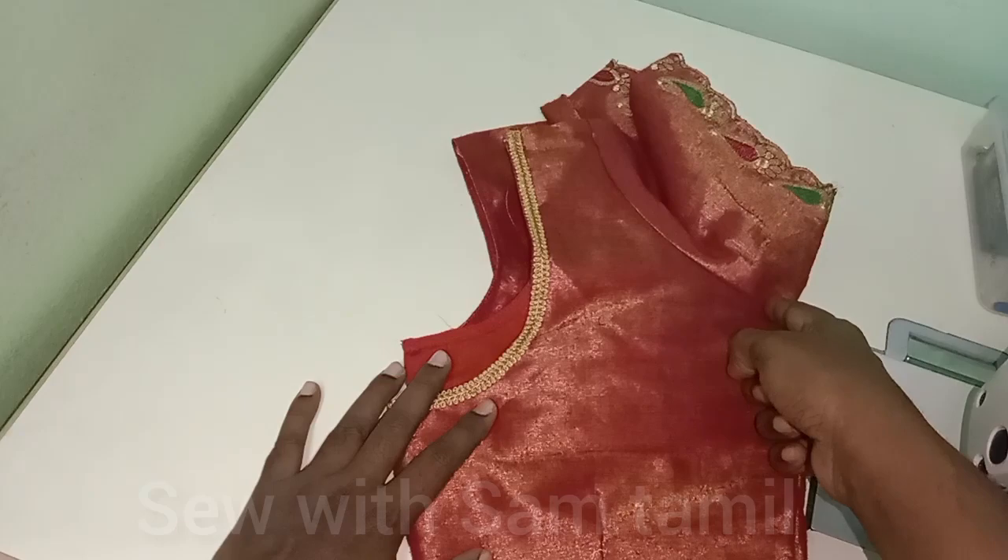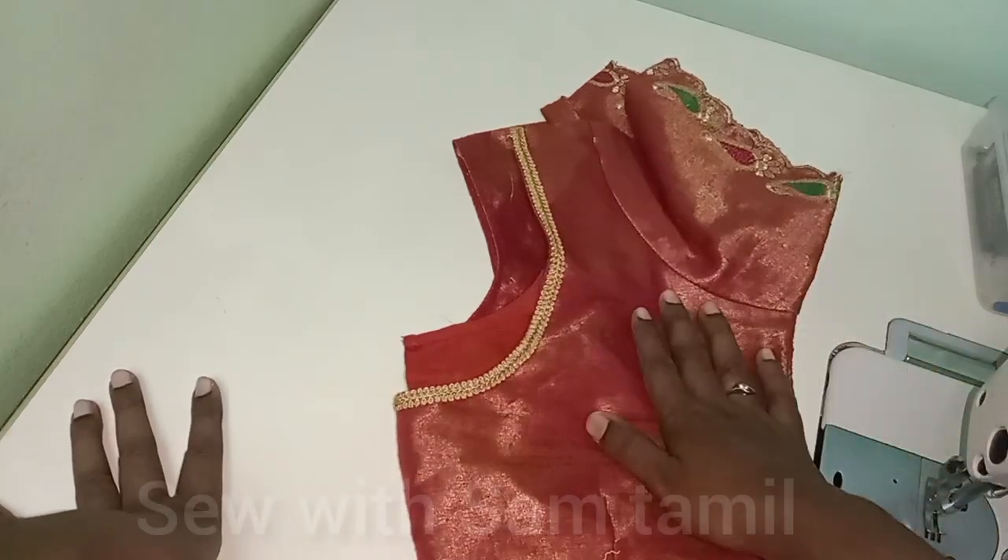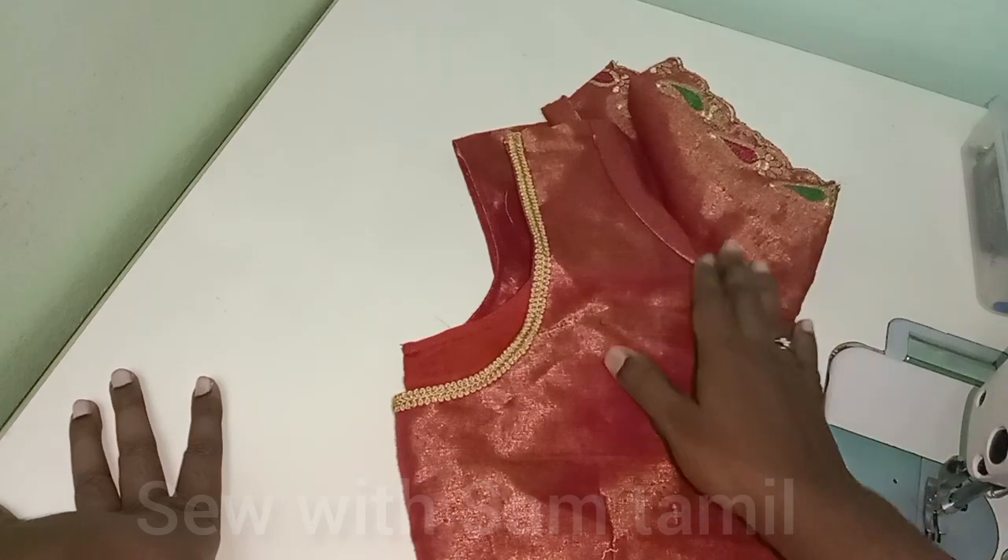We will mark it as a cross shape and make a cross shape. We will make a mistake. Now, if you touch it, it will be done.